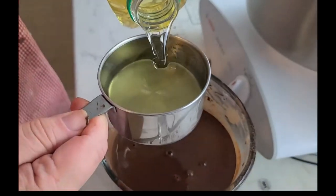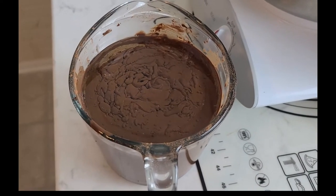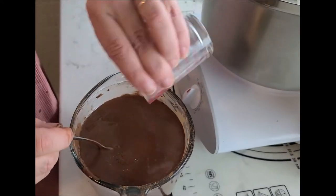Even though the cocoa powder is not a wet ingredient, I like to put it in this step because the hot coffee will make the cocoa powder bloom and give it a deeper flavor.